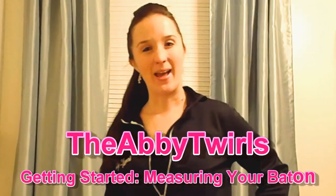Hey Twirlers! Welcome back. Now I know you all are so excited to start learning all these awesome flips and tricks, but before I go on and teach you that, I wanted to show you how to properly measure a baton.